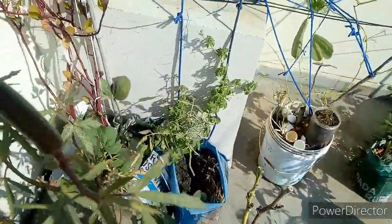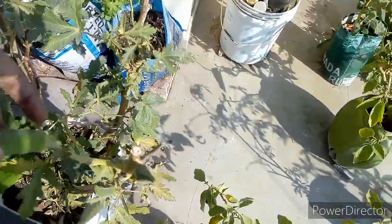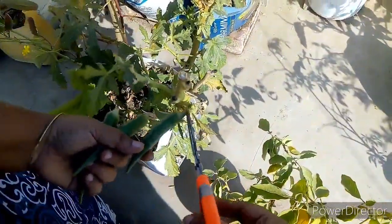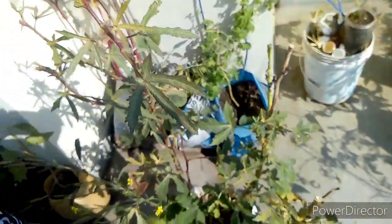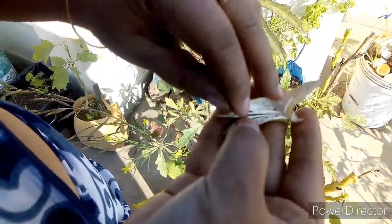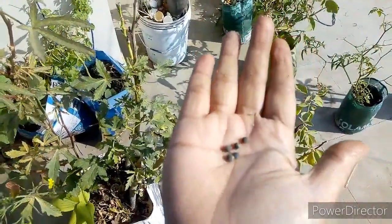This is about to make a face for a small body. I will cut it in a little bit. I will cut the seeds with the seeds. I will cut the seeds from here.